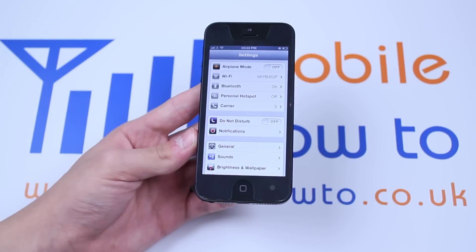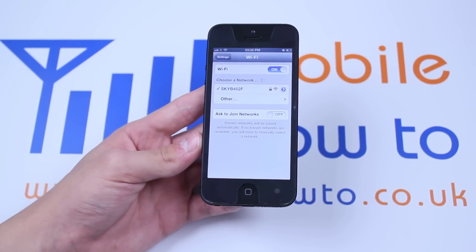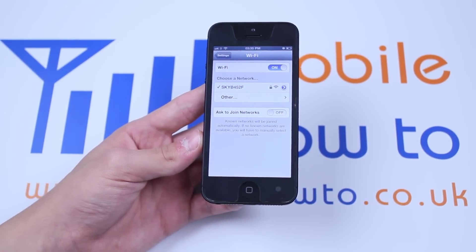So let's go to Settings, then let's go to Wi-Fi, and as you can see I'm already connected to Sky B452F.